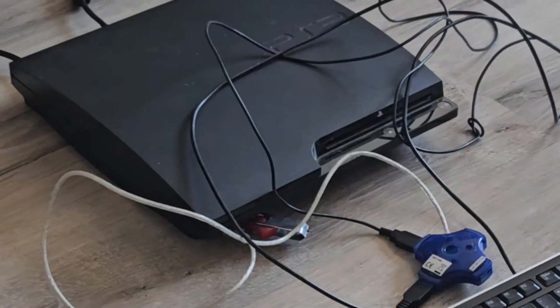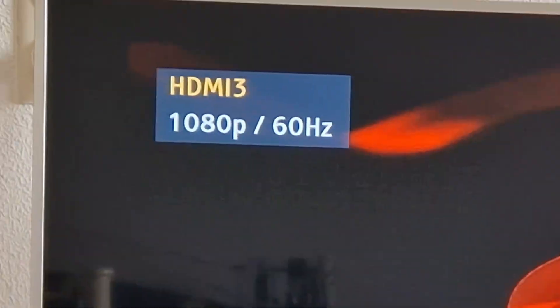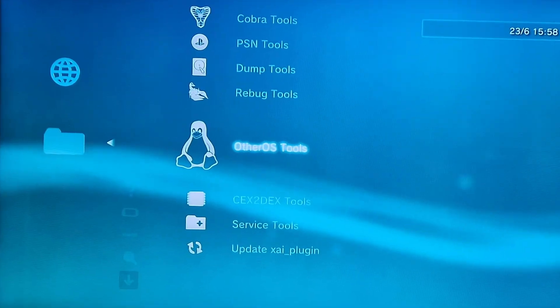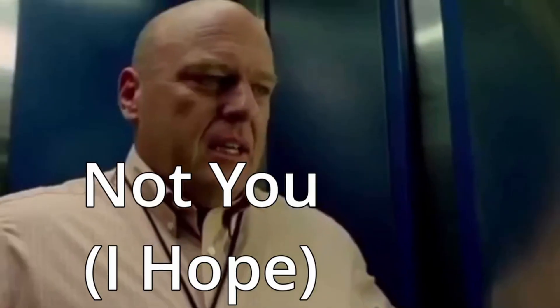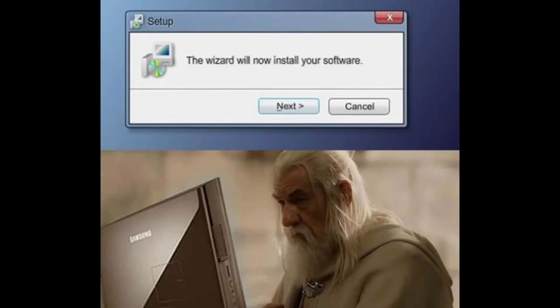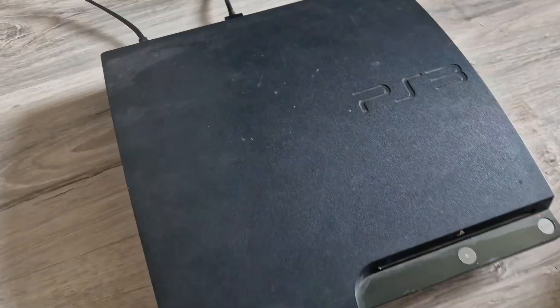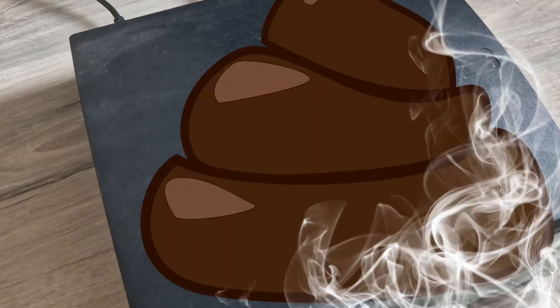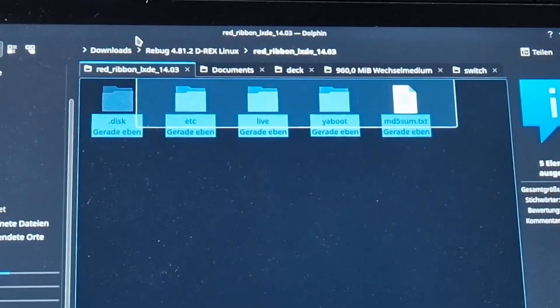Target found: the PS3 is a PC - it really is. You could install Linux on it with a feature called 'Other OS', until Sony removed that feature. But have no fear - what Sony takes, hackers bring back. We will install Red Ribbon Linux, the Debian-based distro which SteamOS used to be based on until SteamOS 3.0. This PS3 will be a steaming pile of Deck.